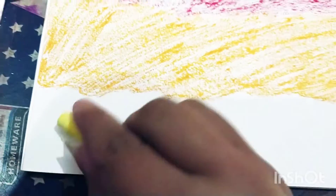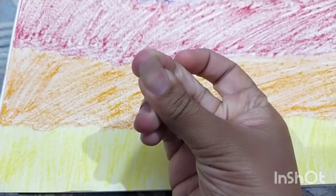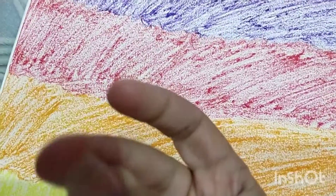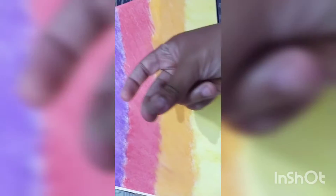Now I will take the yellow color. Now we will make a heart-like shape with hands, and I will do the outline with black color.